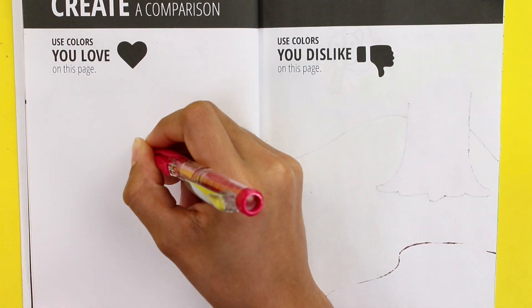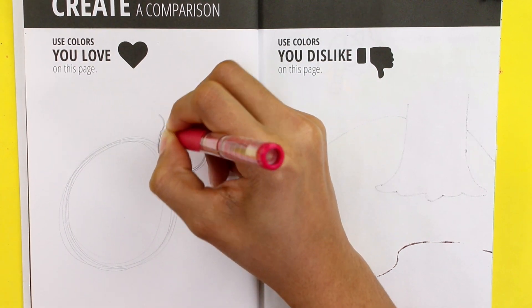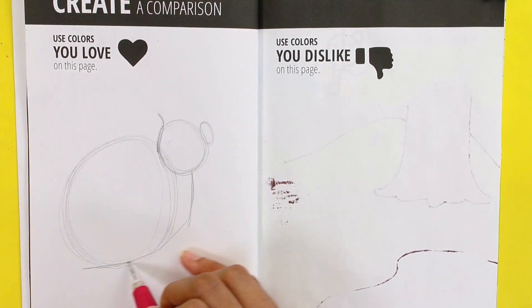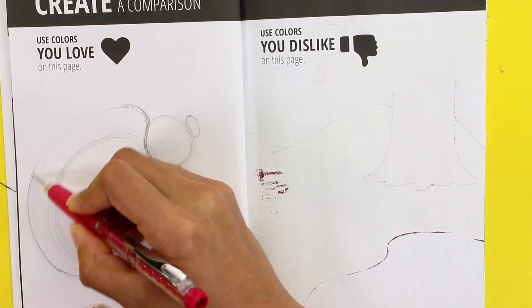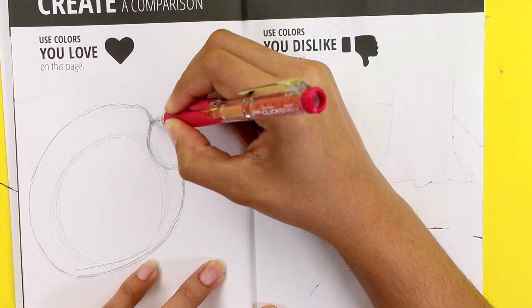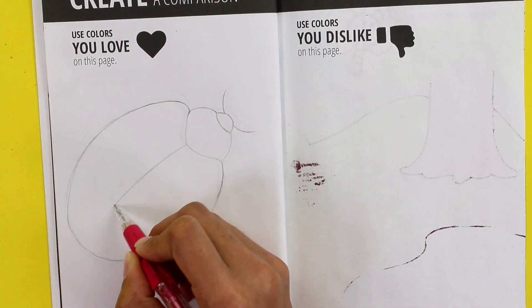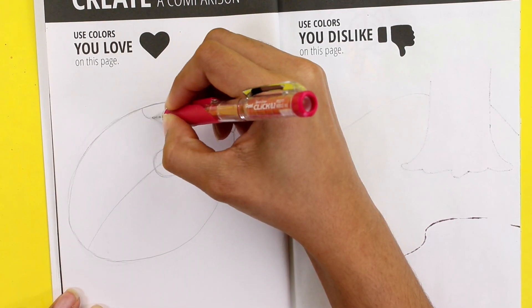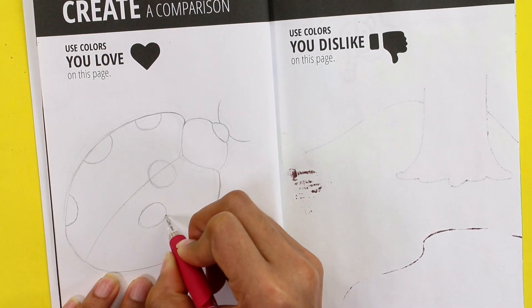Hi everyone, welcome to another episode of Create This Book 2. Today we're going to create a comparison using colors that I like and colors that I don't like. My favorite colors are red and black — even though black is technically not a color, whatever — and conveniently for me, ladybugs are red and black, so that's what I'm going to be drawing.